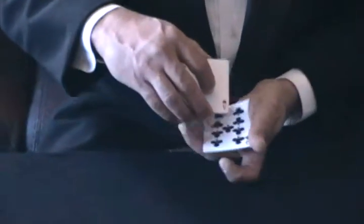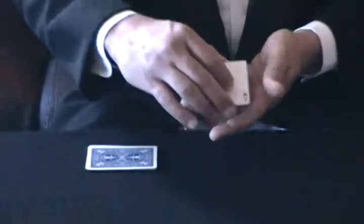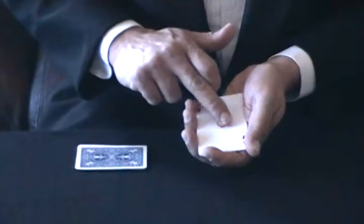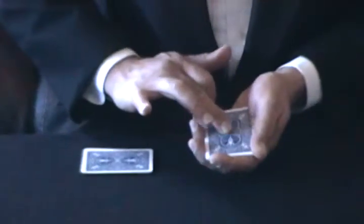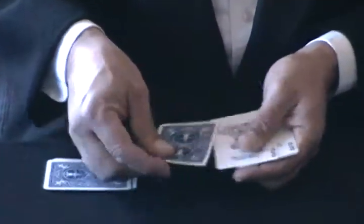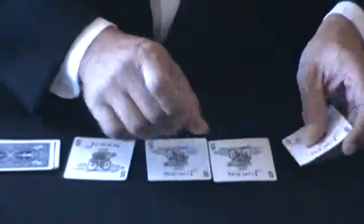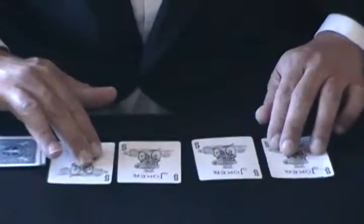Now look, I'm going to take the black spot cards and I'm going to put them over here. Now, I got the four aces. If I give it a little rub like this, nothing happens. But if I turn the card this way and give it a little rub, something happens. And what happens is the four aces turn into the four jokers.